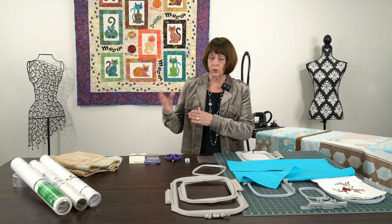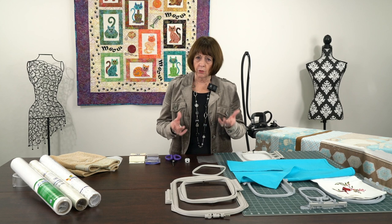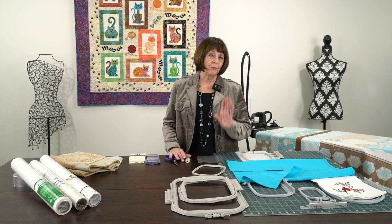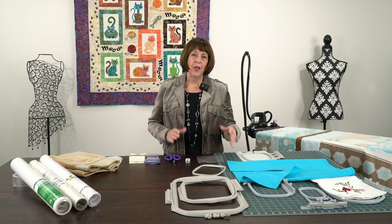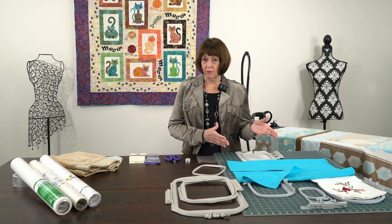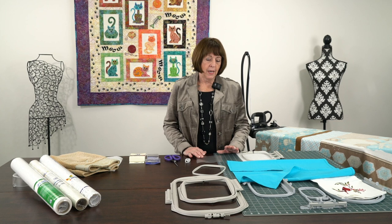I've broken this up into a series. This is one of the first ones, which are pretty basic. When a new embroiderer buys an embroidery machine and they're also a quilter wanting to do both embroidery for home decor and quilt blocks, the very first thing I always see people do is go home, take one of their kitchen towels, try to embroider it, and then bring it back looking all scrunchy, wondering what they did wrong. I love when they do that because it tells me they're not afraid of their machine.